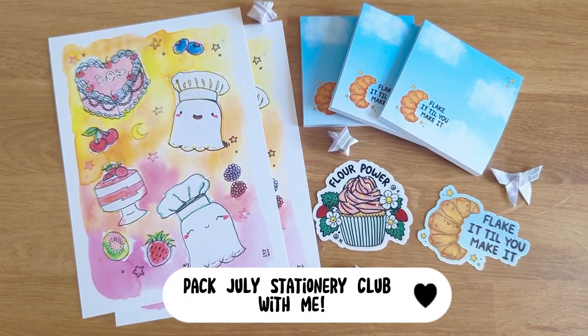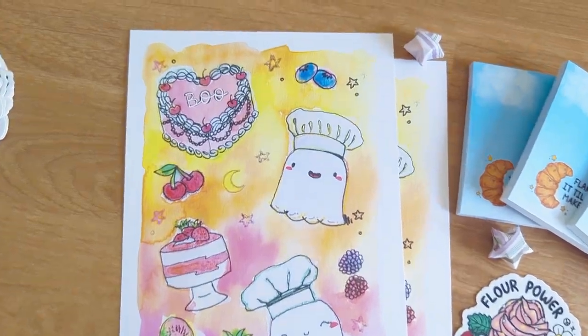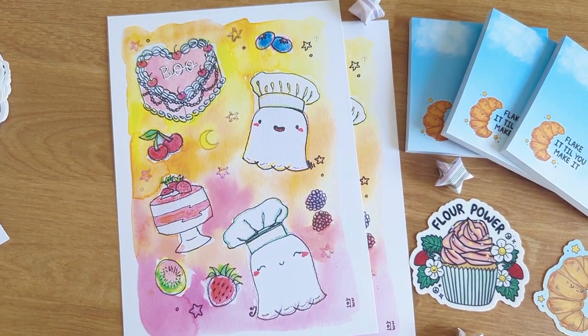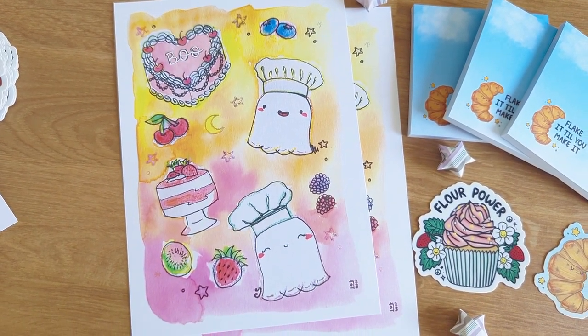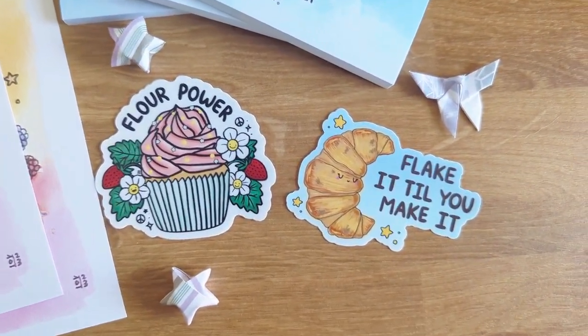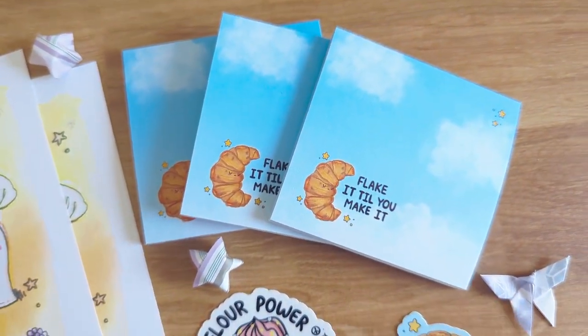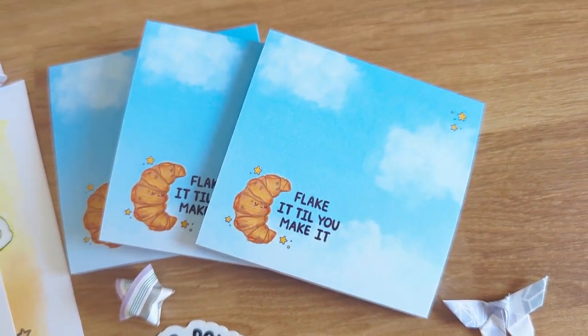Welcome back to Gem and Cozy! This month's stationery club is dessert themed. This is the art print — it's a mixed media watercolor piece that I painted. The two stickers are Flower Power and Flake It Till You Make It. And the sticker of the month is Flake It Till You Make It with some clouds and stars as well.